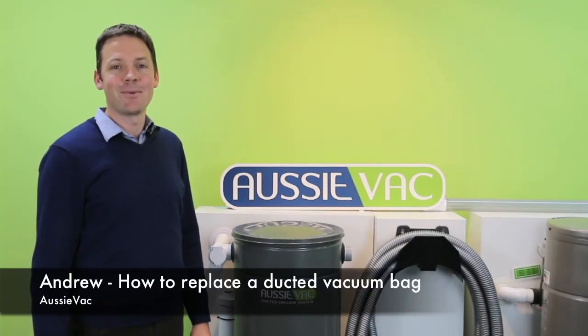Hi, I'm Andrew from AussieVac. Today we're going to take a look at changing the bag in your ducted vacuum system.